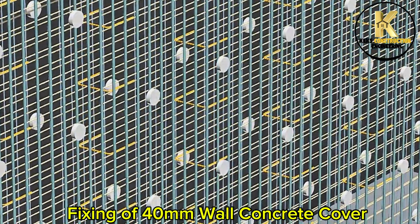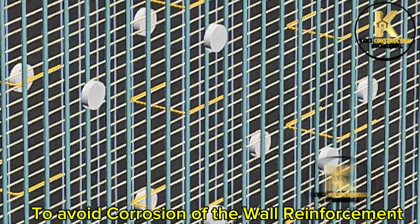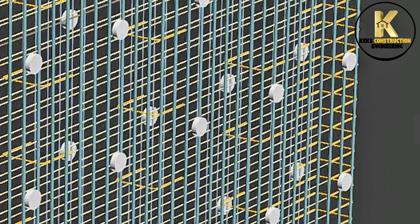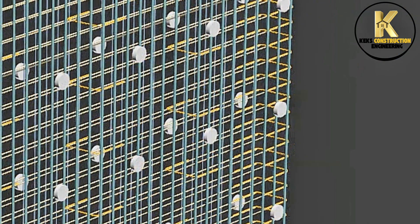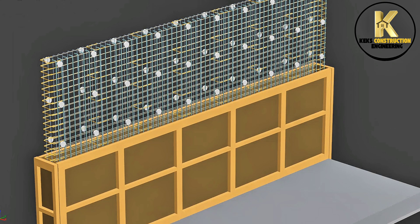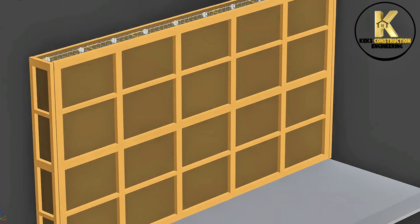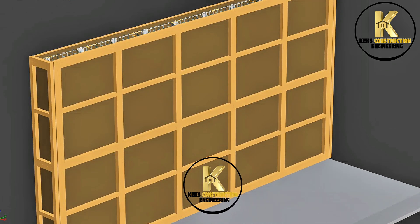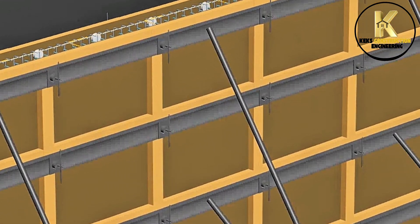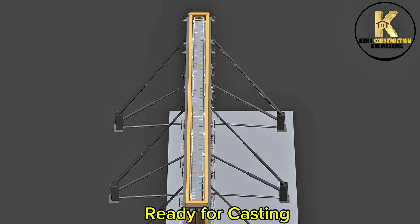Fixing of 40mm wall concrete cover to avoid corrosion of the wall reinforcement. Wall formwork is set up with bracing and clamping applied effectively. Ready for casting.